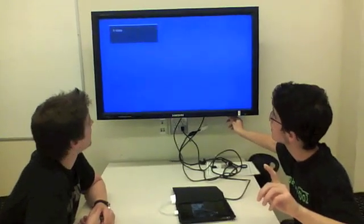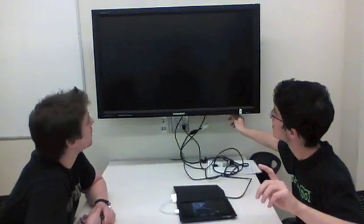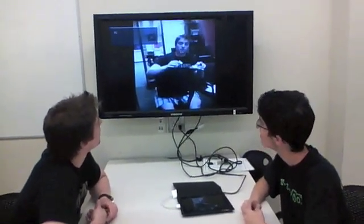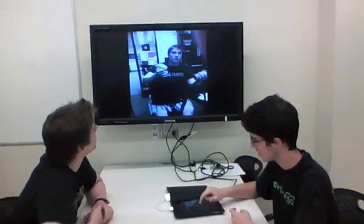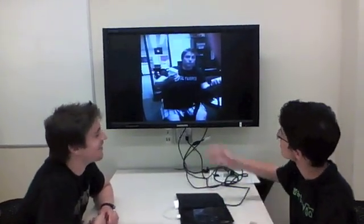We were just discussing that it might have been better for Apple to have the dock, but instead of having the keyboard with the dock attached, have them be able to separate so that you wouldn't have to buy both together. At last, we can finally watch ourselves up on the big screen.